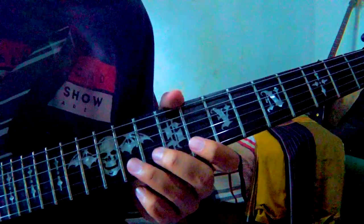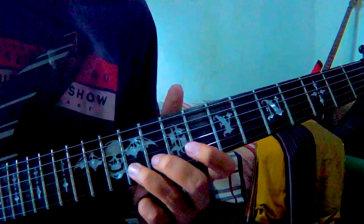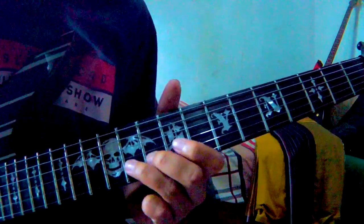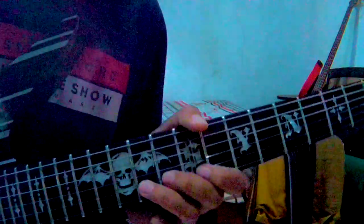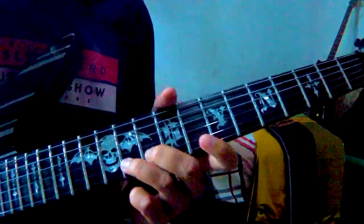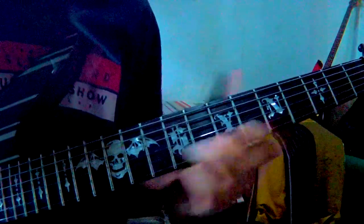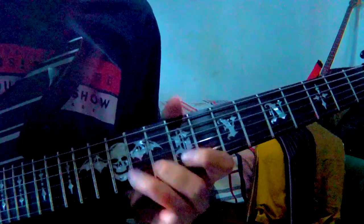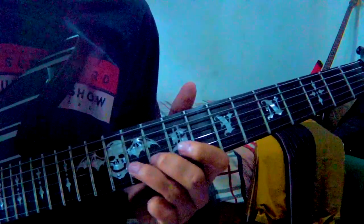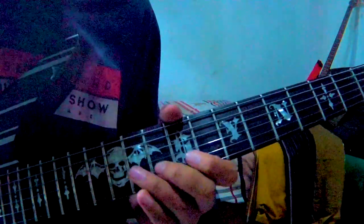Setelah itu kalian pindah ke senar nomor dua, fret 10 dan 11. Polanya sama seperti yang pertama tadi, cuma beda senar dan beda fret. Senar nomor dua fret 10 dan 11.